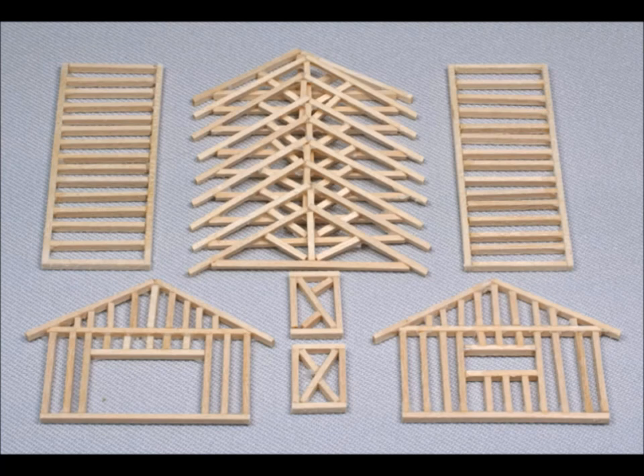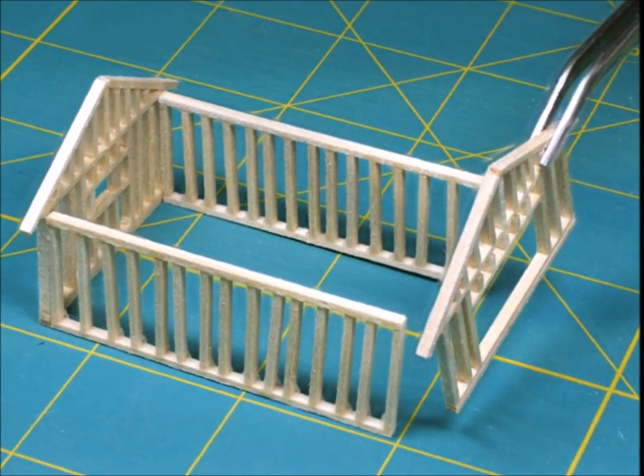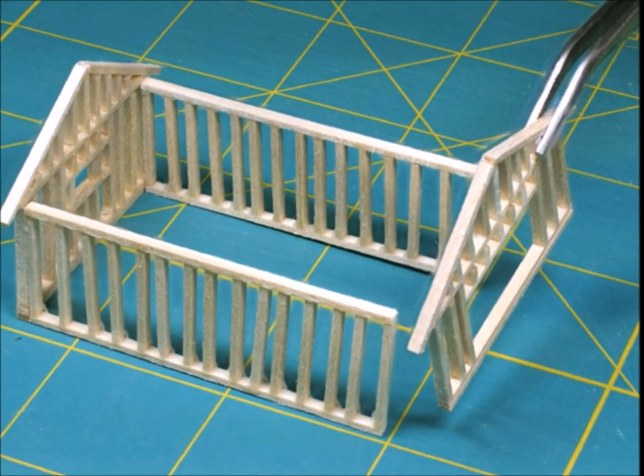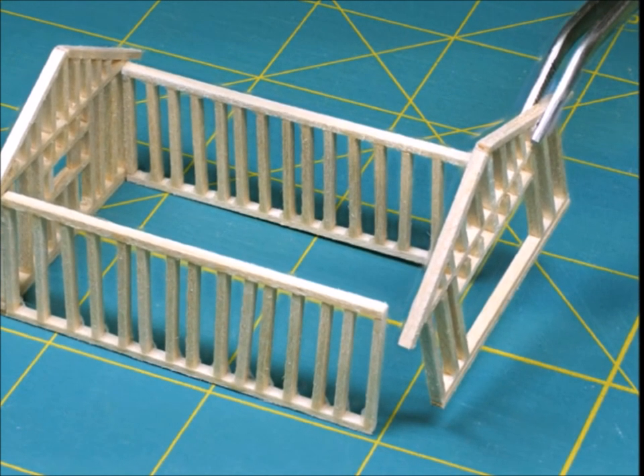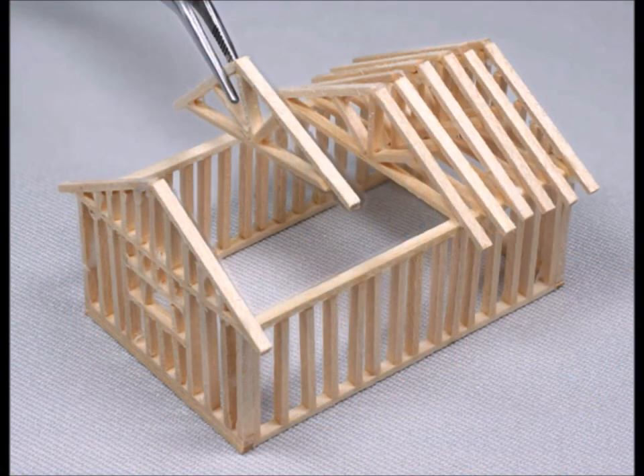You'll notice that I'm using a sewing mat here. You want to make sure that your building is square and plumb, and that all the sides are in the right place. Then you start adding the roof joists.